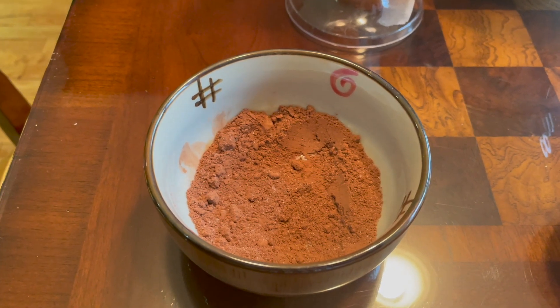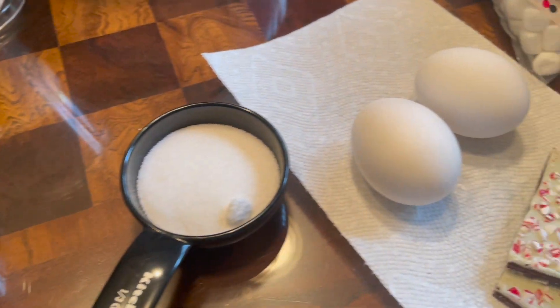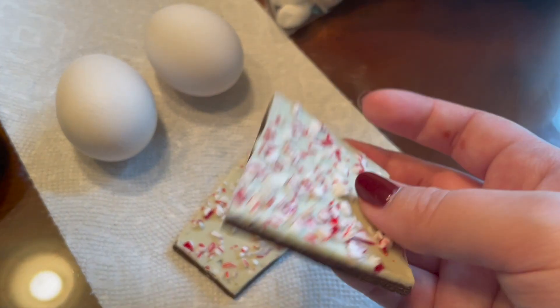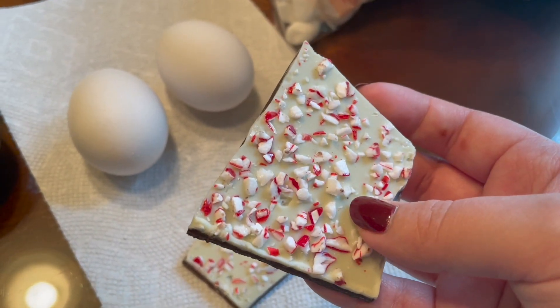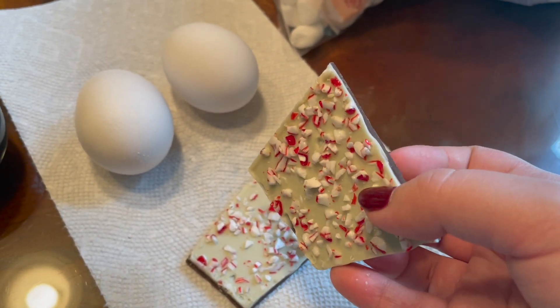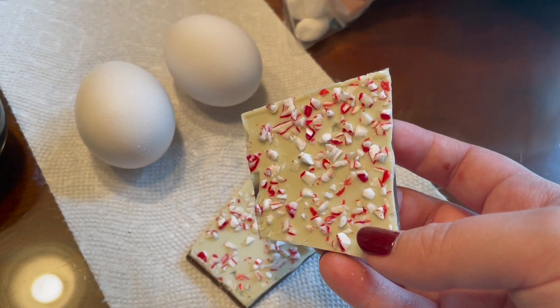You're also going to need some hot cocoa mix or something similar, along with some sugar, and of course, peppermint bark. Now if for whatever reason peppermint bark is hard to come by, you can just grab some candy canes and pulverize them into little pieces. That should also work. I hope.